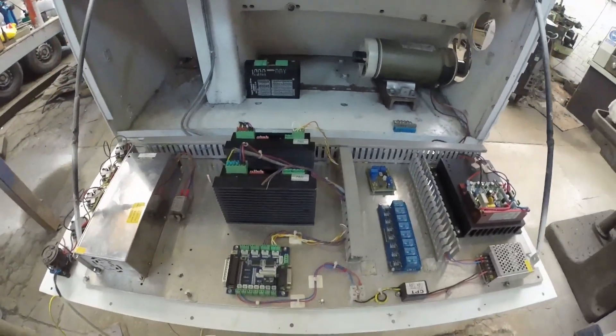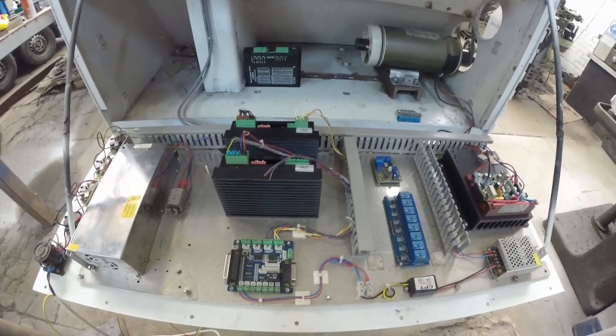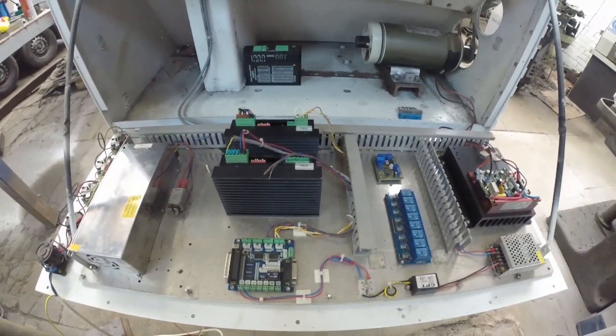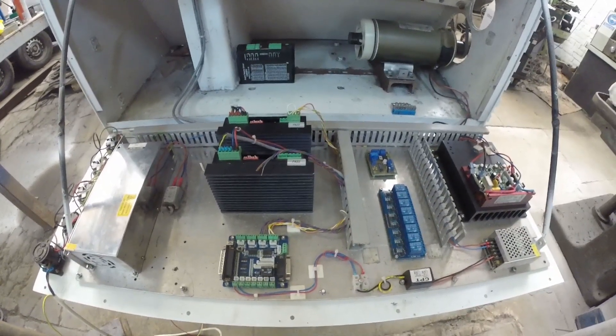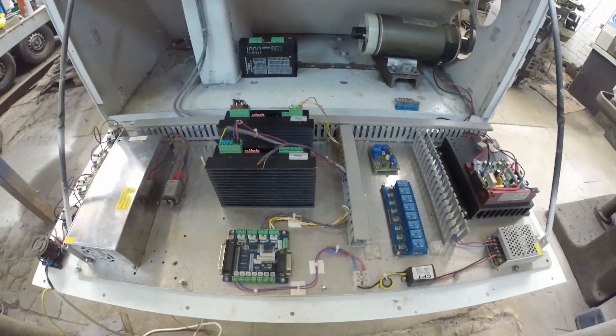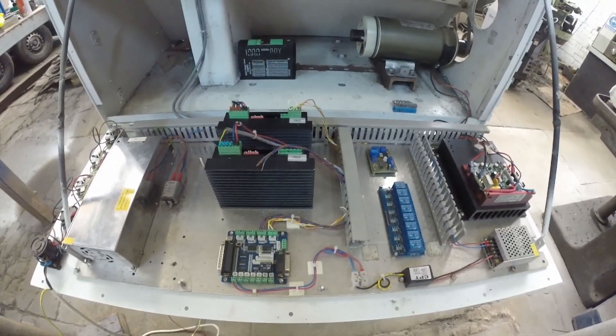Originally the machine didn't come with limit switches — I'm not actually sure how they managed without them — but we're going to have to fit limit switches and wire them in. Other than that, it's a very simple system. When you boil it down, you're really only controlling three motors. That's it.